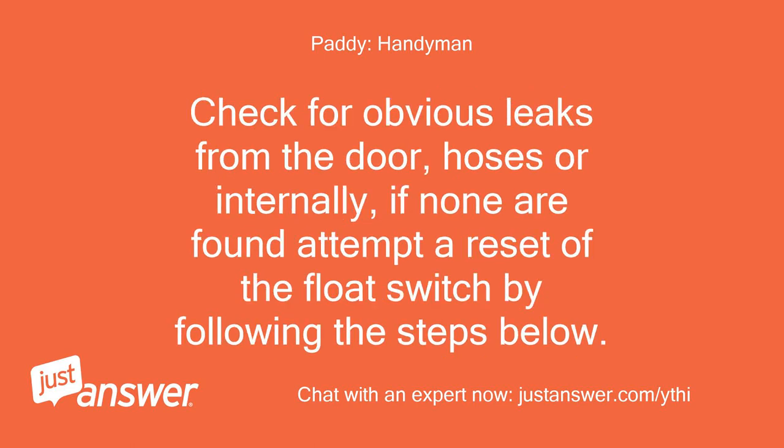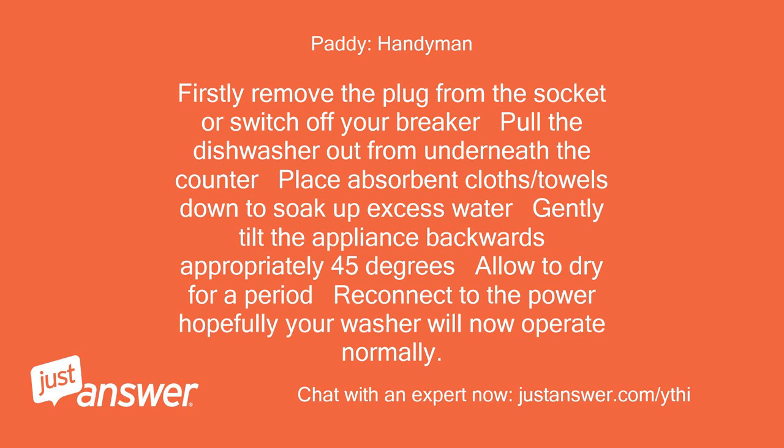If none are found, attempt a reset of the float switch by following these steps: Remove the plug from the socket or switch off your breaker. Pull the dishwasher out from underneath the counter. Place absorbent cloths or towels down to soak up excess water. Gently tilt the appliance backwards approximately 45 degrees. Allow to dry for a period. Reconnect to the power. Hopefully your washer will now operate normally.